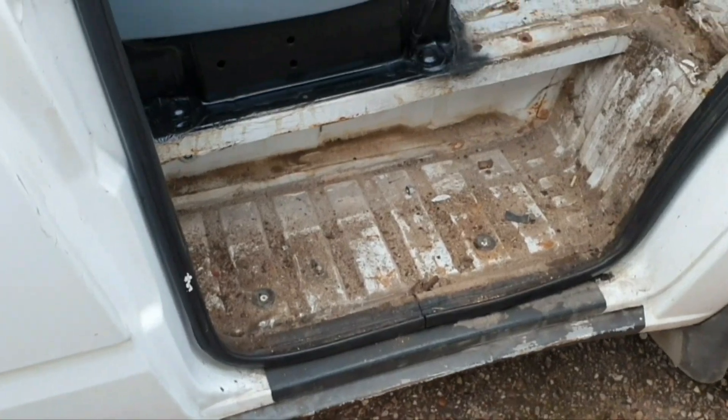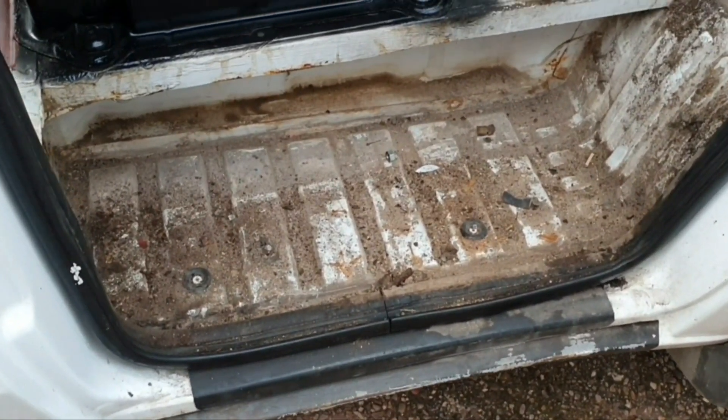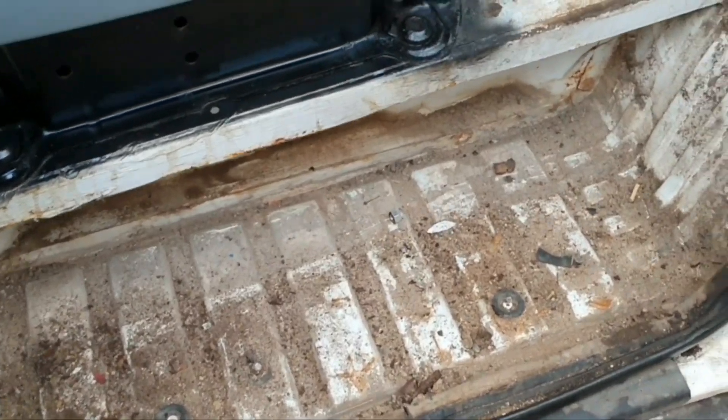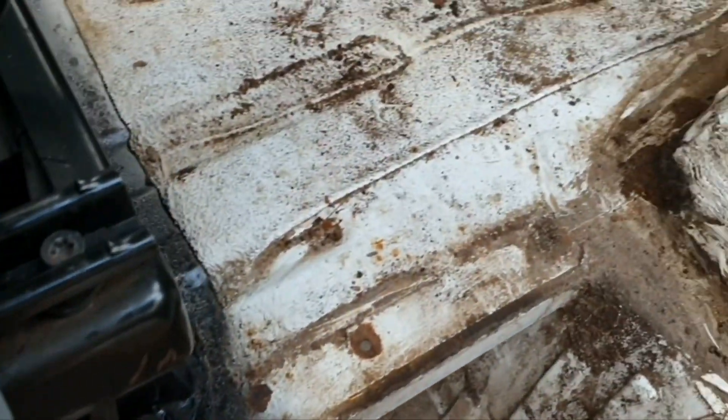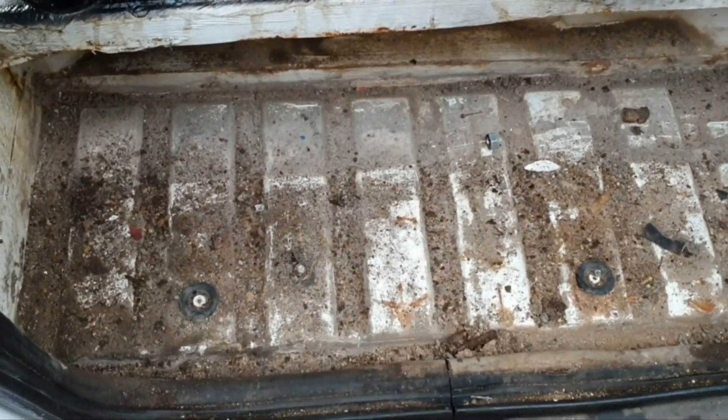Look at that - yeah, it's not minging, it's just full of dirt. So I'm just going to do exactly the same as I did on the passenger side: give it a good cleaning and then paint it.